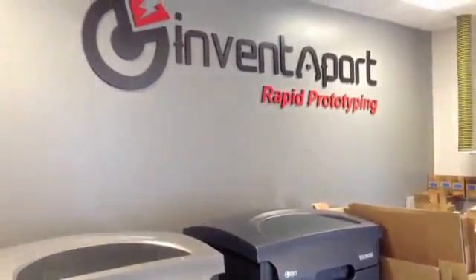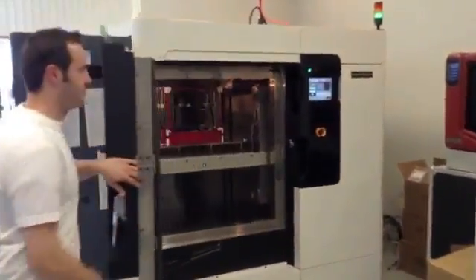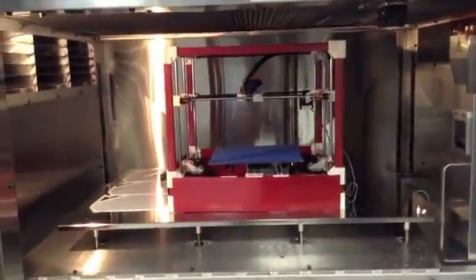Our company provides industrial 3D printing services using machines that can cost as much as half a million dollars. These machines could eat the RigidBot for breakfast. However, at one thousandth of the cost, you will be amazed at what it can produce.